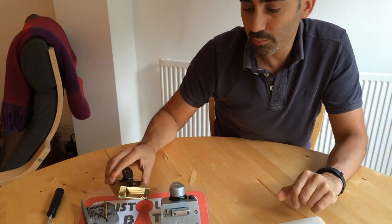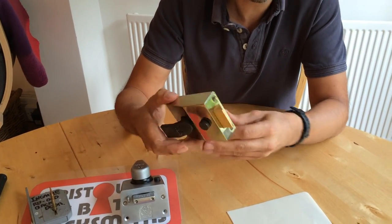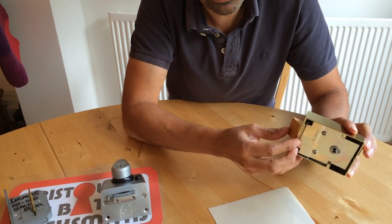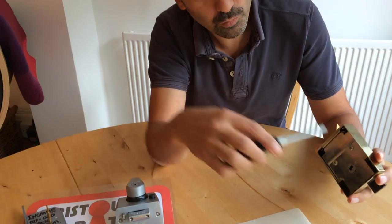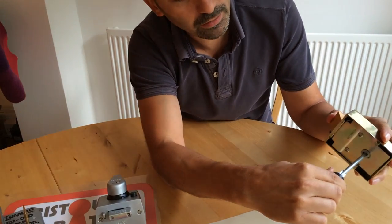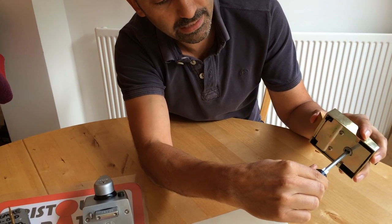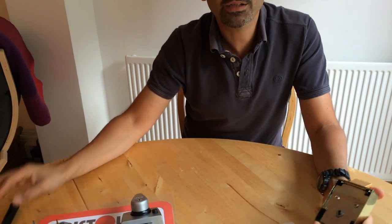Slightly cheaper is what's known as a manual deadlocking latch lock, which is one of these. Normally these just work under spring pressure as normal, but when you leave, what you can do is what's known as a reverse turn of the key. What that does is effectively lock the latch against the keyway, so it can't be pushed in. So hopefully that was helpful — those are the options. Thank you for watching.